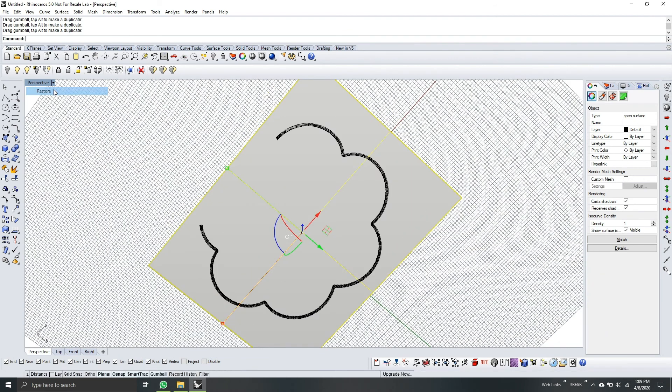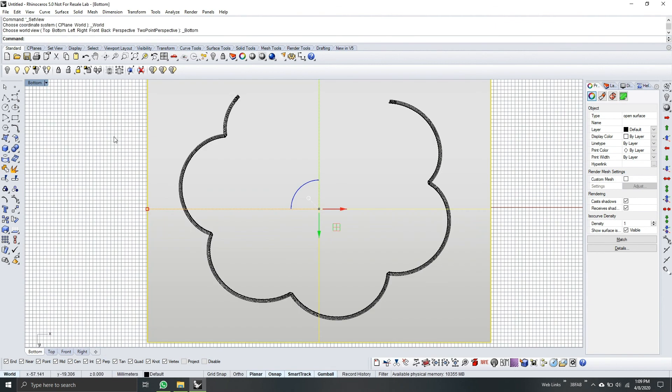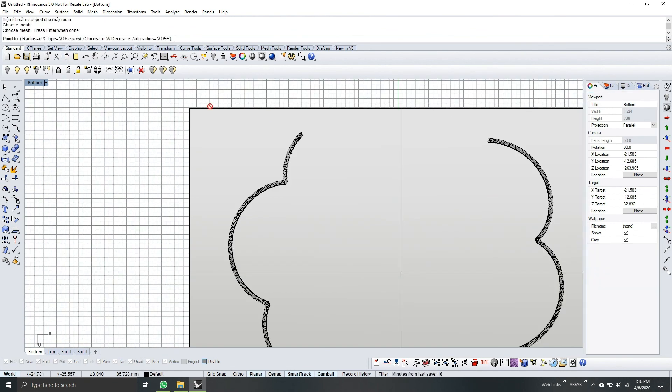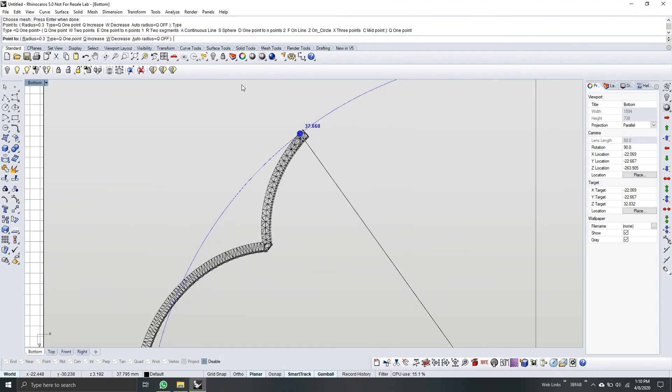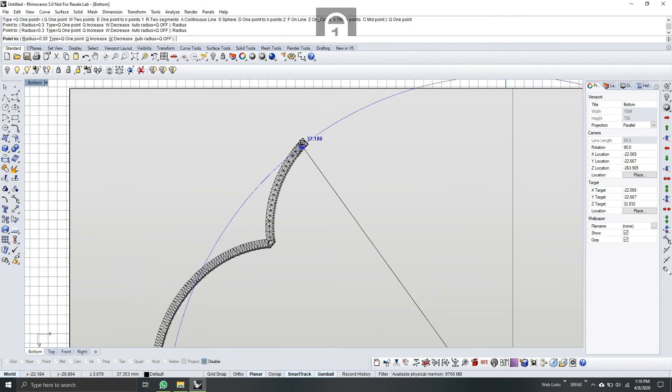Let's go to bottom view and then type Bell Support. In this part, we will use one-point bell support. Choose the mesh and then select one point. Check the radius — I suggest on this part we will use 0.35 millimeter for the radius.